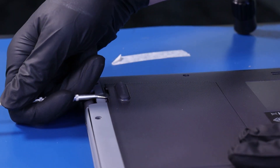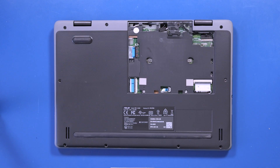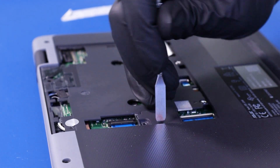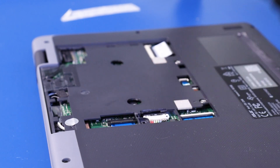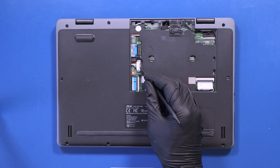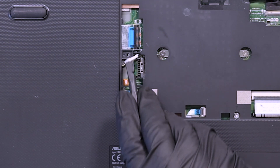Using the spudger, gently pop the panel free. Use the metal spudger again to pop the battery plug cover free. Push back the locking clip and gently unplug the battery from the motherboard.